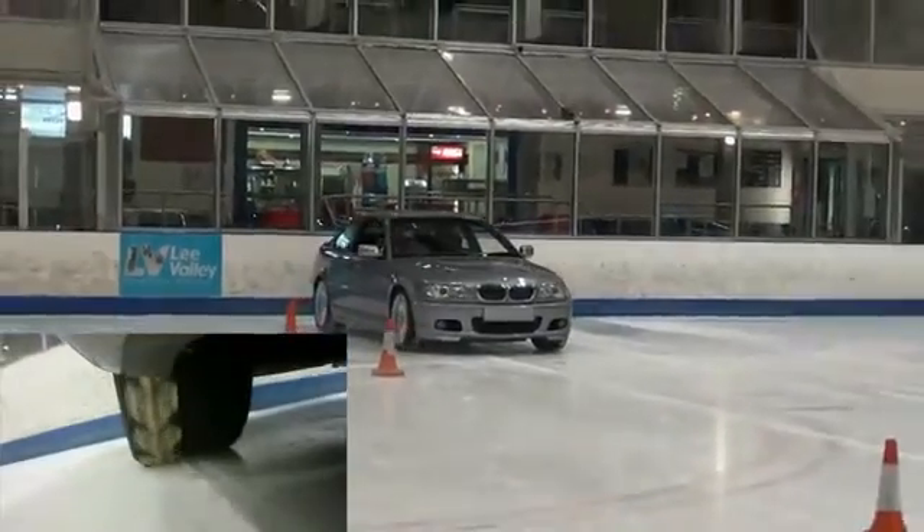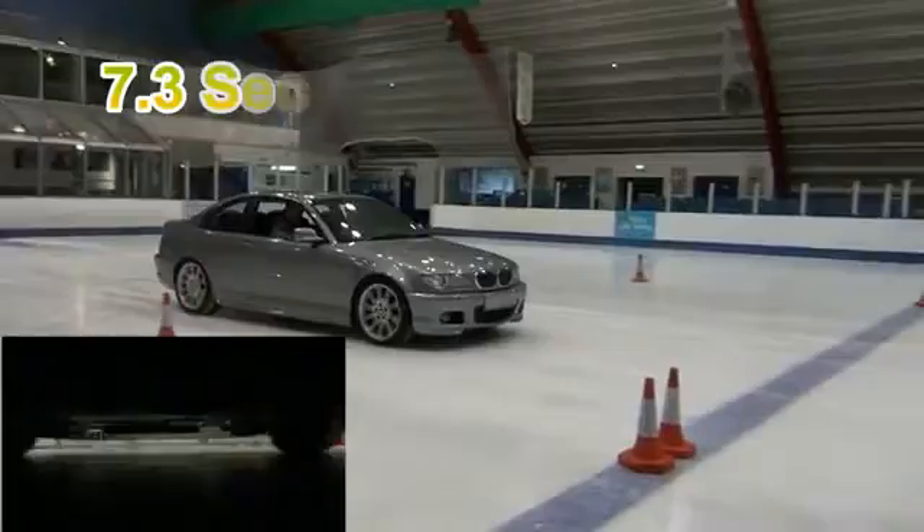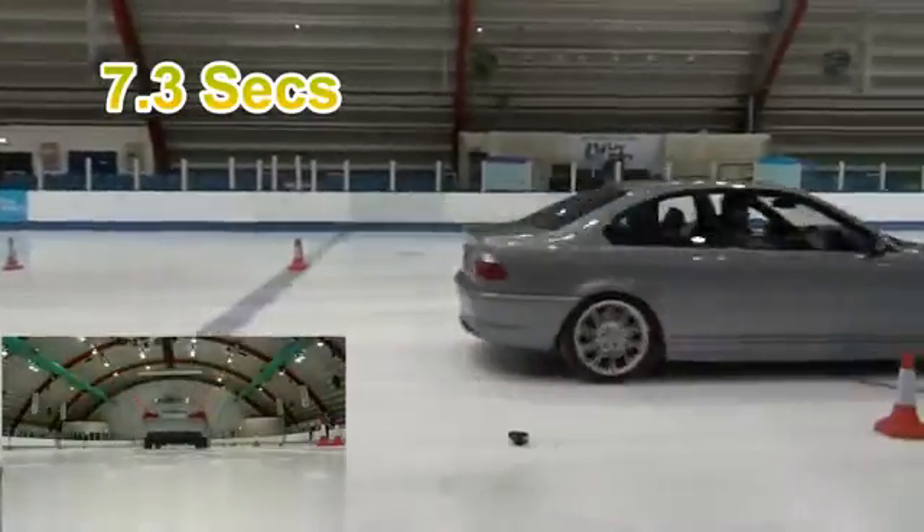The Mitre chains claw into the ice for extra traction, allowing the vehicle to cross the line in a comparable 7.3 seconds — around half the time of the regular tyres.